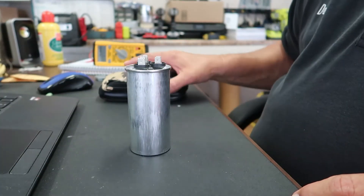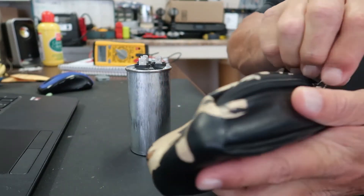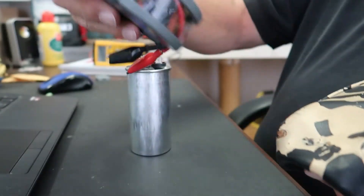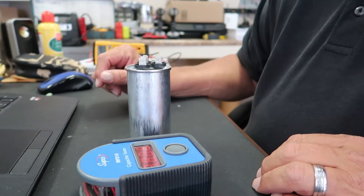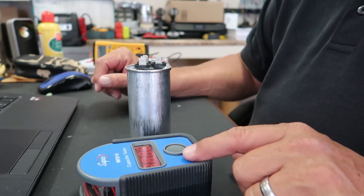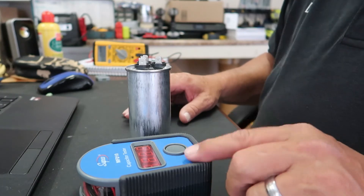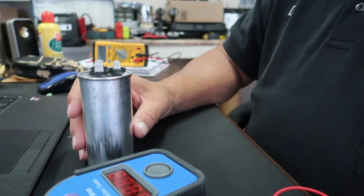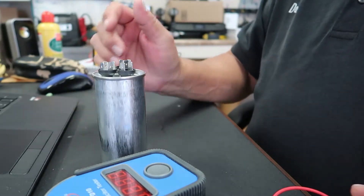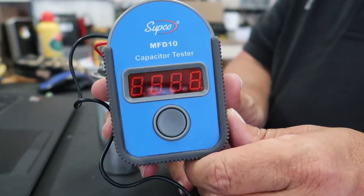For the next test, I'm going to use a SUPCO capacitor tester. You can find this in the link below on where to pick this up. It's not all that cheap, but if you do a lot of HVAC work, you're definitely going to want to have one of these. So I'm going to go ahead and take the leads out of the SUPCO MFD-10.